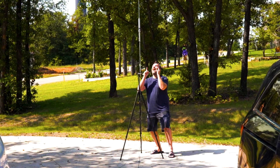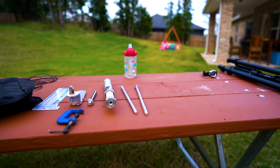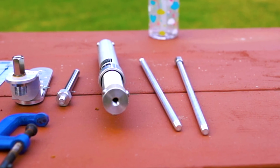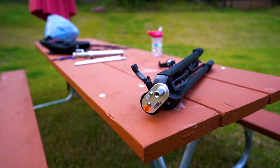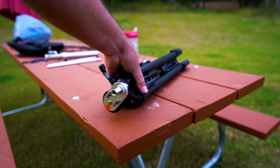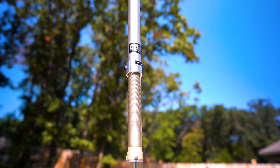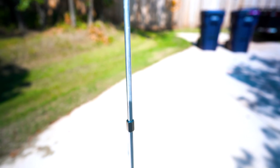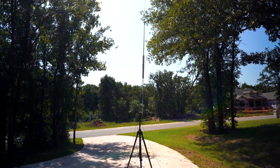Welcome to the channel. Amateur Radio CQ, N9YO.